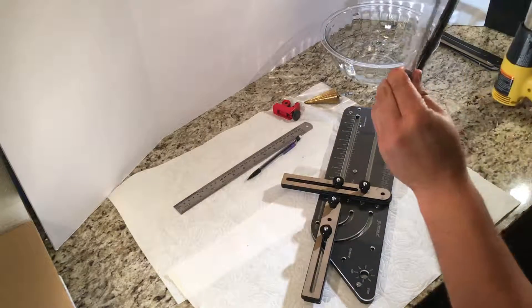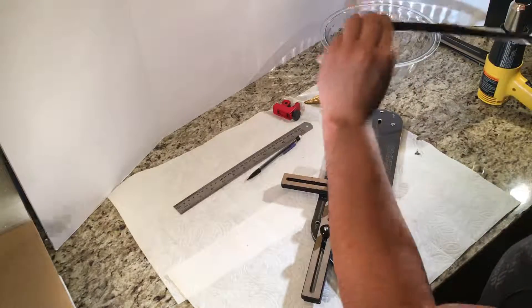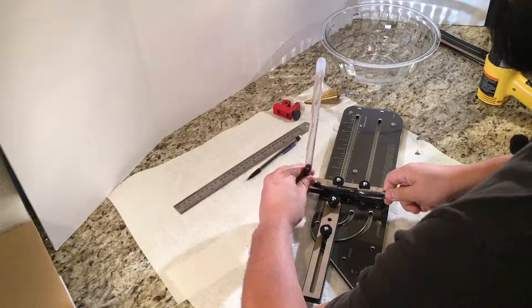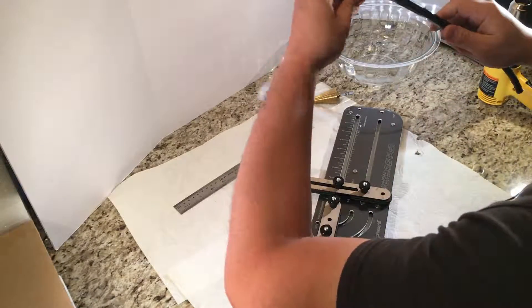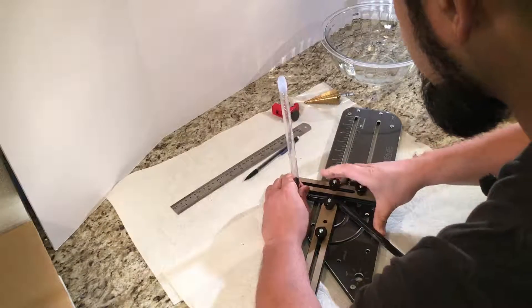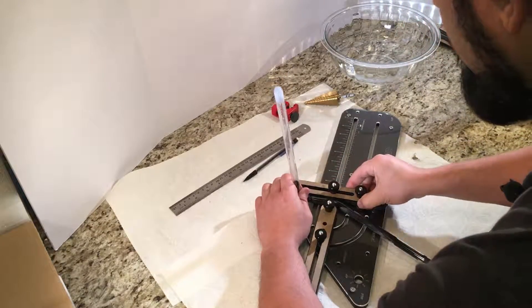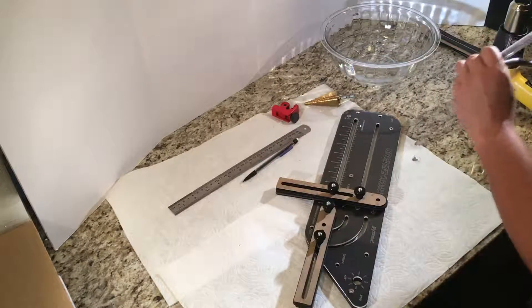Shut the heat gun off and then we want to make sure that we bend this — this part is going to come down. I actually have this thing set up a little bit loose on this side, I may have to reheat this too. I'm going to go ahead and just reheat this.